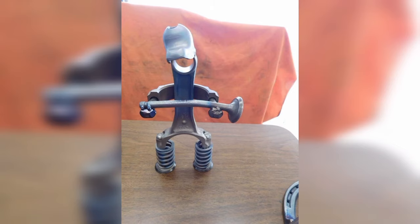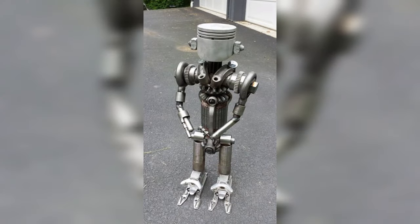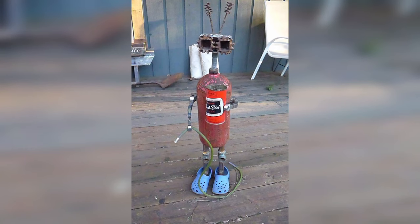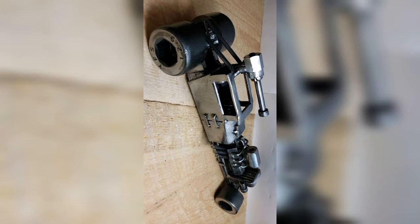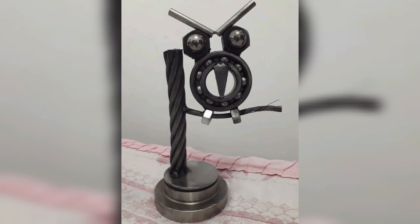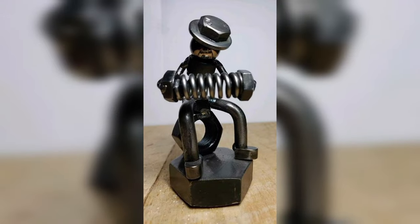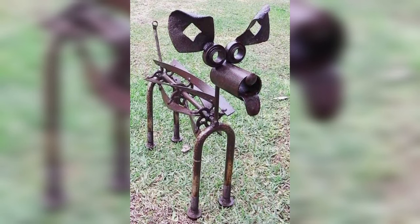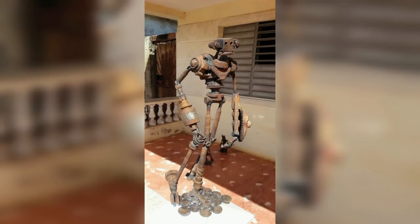Creating a piece of art from scratch can be an incredibly rewarding experience. Not only does it allow you to express your creativity and craftsmanship, but it also presents an opportunity to generate income by selling your unique creations. In this video, we will explore a variety of welding projects and art ideas that have the potential to sell like hotcakes, and you can earn a handsome amount from these projects. So let's get started.